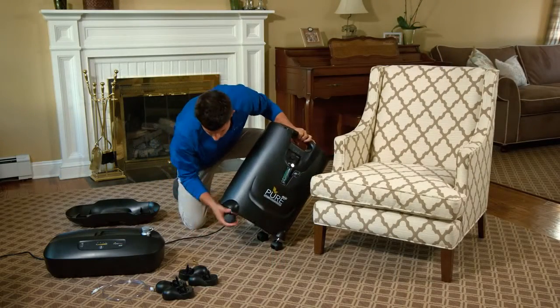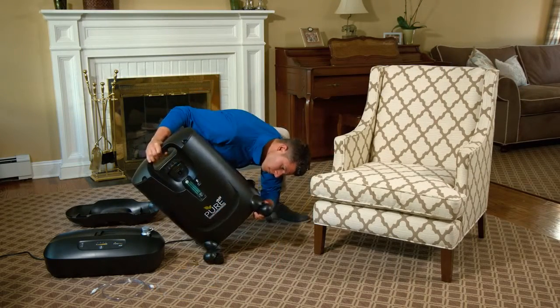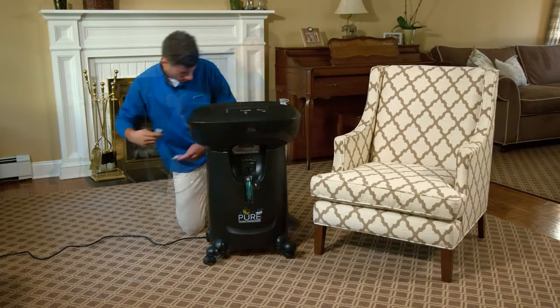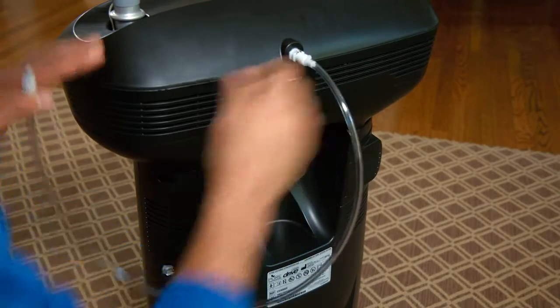Your provider will set up the PureFill, utilizing the adapter kit, which includes the footplate adapter and the caster wheel extensions. They'll also connect the supply tubing.